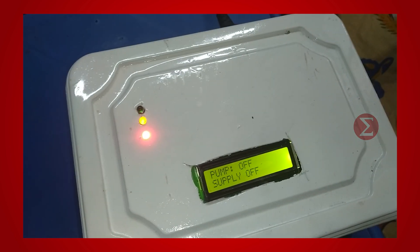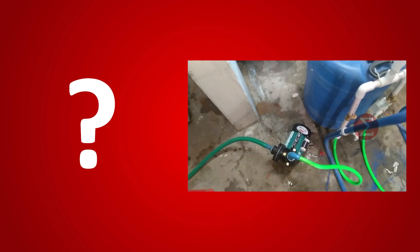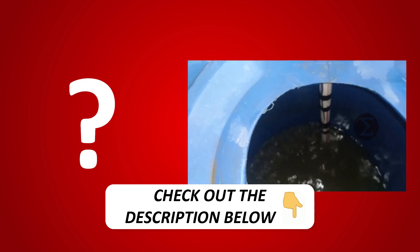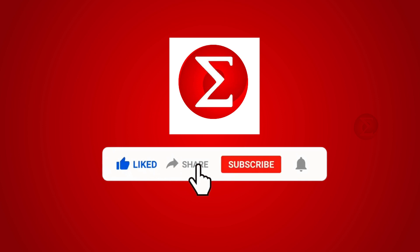You can fill the water tank beyond 75% capacity only when the municipal supply is available. Interested in developing your own automatic water tank system? Kindly click on the link provided in the description of this video to get a complete circuit diagram and a detailed explanation of the project. Do like, share, and subscribe to our channel for more such DIY proof of concept videos.